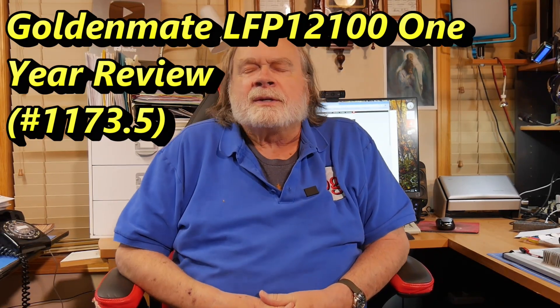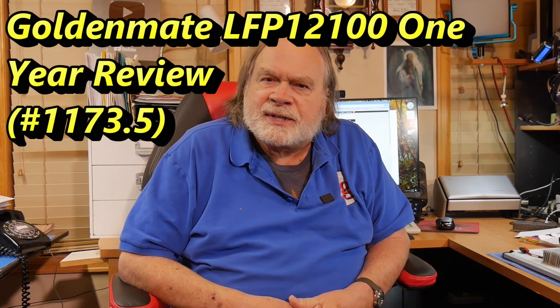I mentioned in Ask Dave video number 1030 that I was going to test a battery for a year. That battery is the GoldenMate 100 Amp Hour Lithium Ion Battery, and it comes complete with its own battery management system. I encourage you to go look at that video if you're not familiar with it.